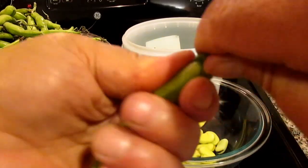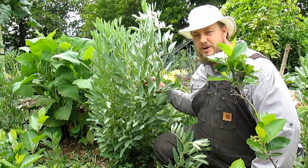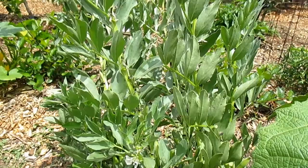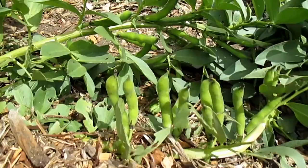Hey there, how's it going everybody? Welcome back. Plant Abundance here. Today I'm going to be talking all about the fava bean — how to grow them, when to grow them, weather requirements, spacing, and also offer up a few tips and tricks to help give you the best chance of success when propagating out this abundant food crop, soil builder, beneficial insect attractor, and all in all just a beautiful plant worth growing in the garden.